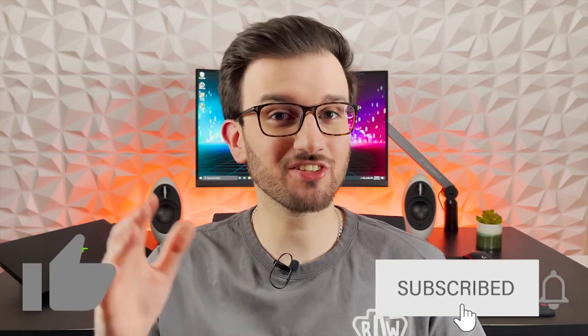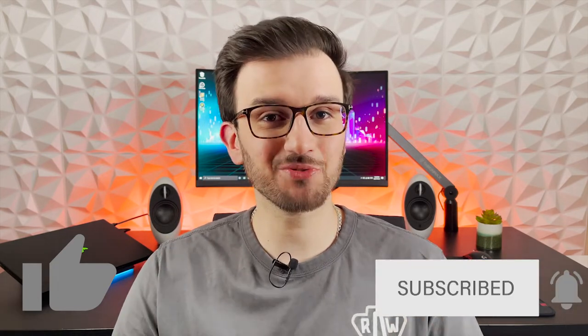By the way guys, if you're enjoying the video so far, don't forget to smash the like button, and if you want to find your way back to more of my content, then hit that subscribe button and turn the notifications on. This is the best way to keep up with all the video uploads as well as support the channel. Now let's get back to the review.